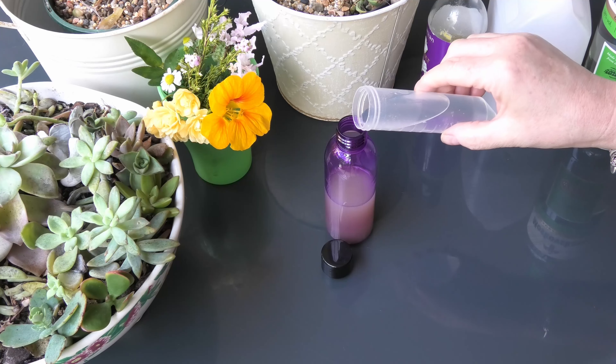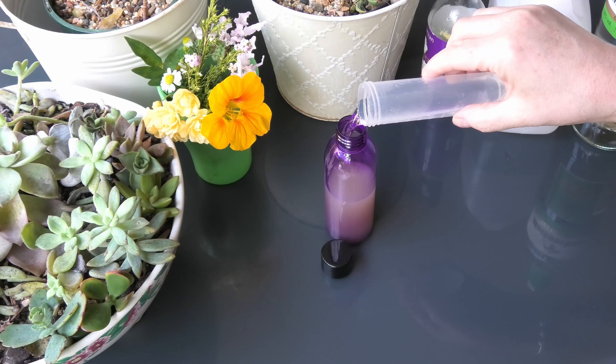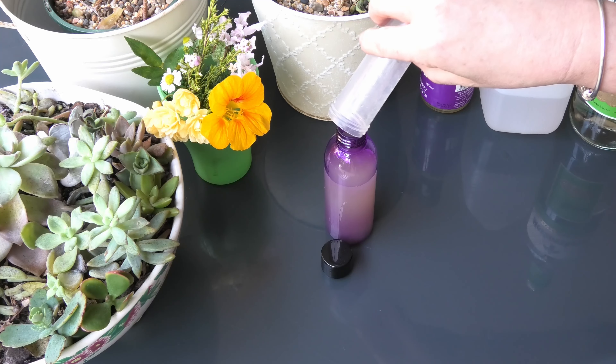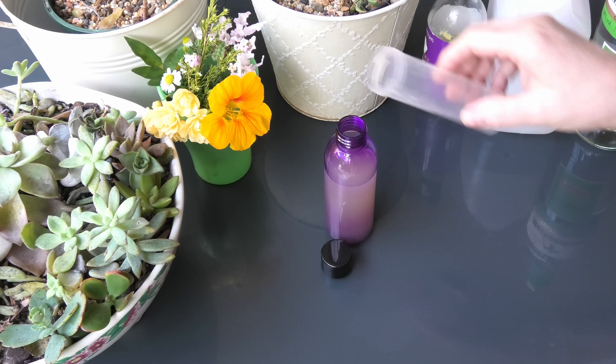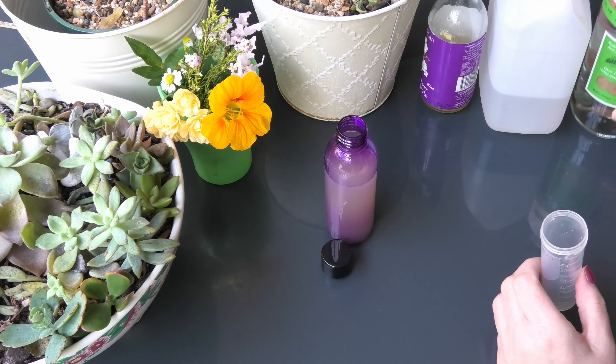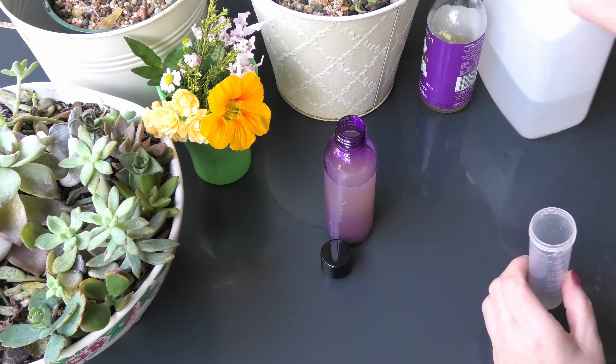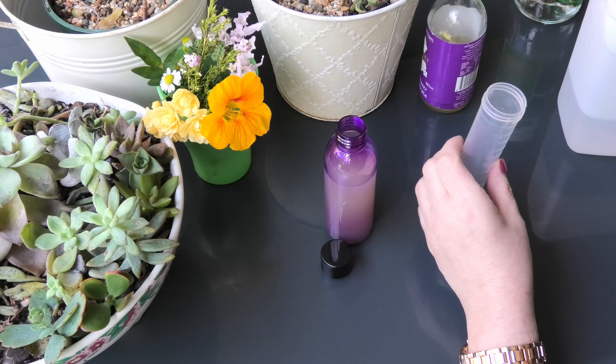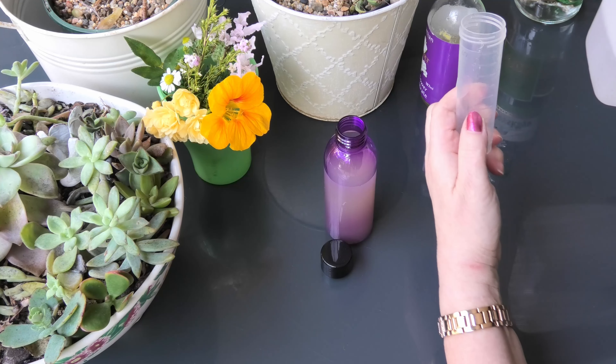The vodka is obviously a preservative. It's also antibacterial. And 25ml of glycerin — measuring to the 25ml mark.